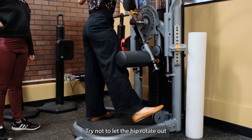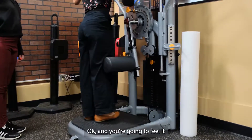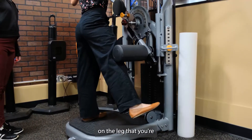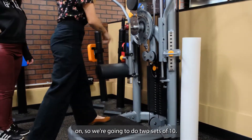Try not to let the hip rotate out, so your toes stay pointed forward the whole time. You're going to feel it on the leg that you're pushing against the foam roller, but also the leg you're standing on. We're going to do two sets of 10.